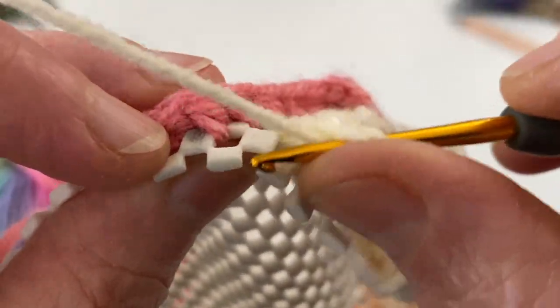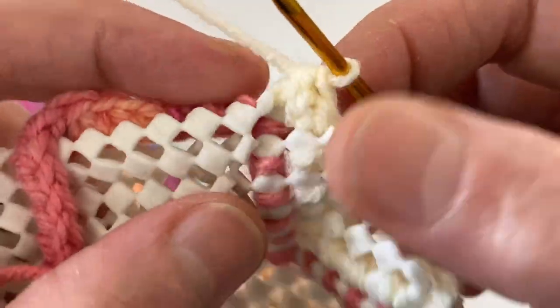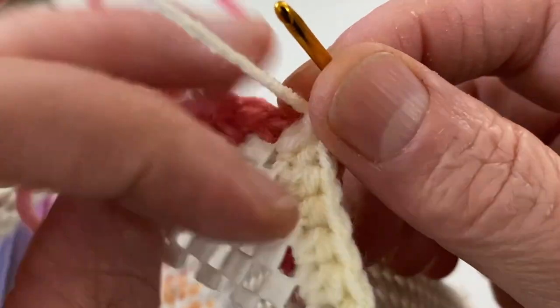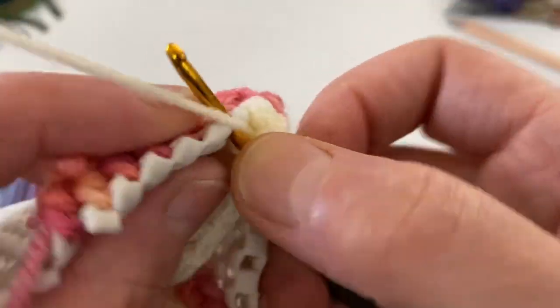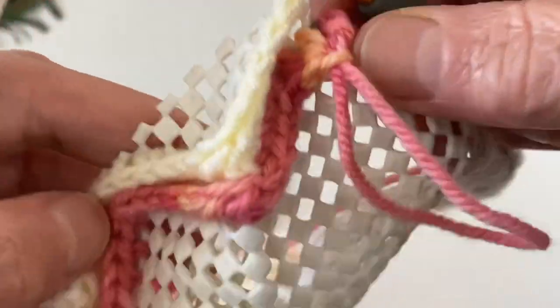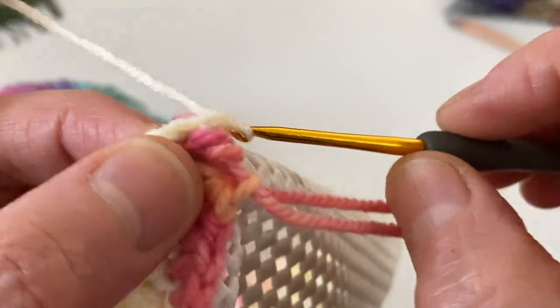Sonra bakın bu kenara geldiğimizde şekilde çevirdim, yine oradan aldım ve geçiyorum diğer tarafa. Ortaya geldiğimizde yine aynı işlemi yapıyoruz bu şekilde ve hemen dibindeki yerden de bir daha alıyorum. Ve bu şekilde burayı da tamamlamış oluyorum arkadaşlarım.